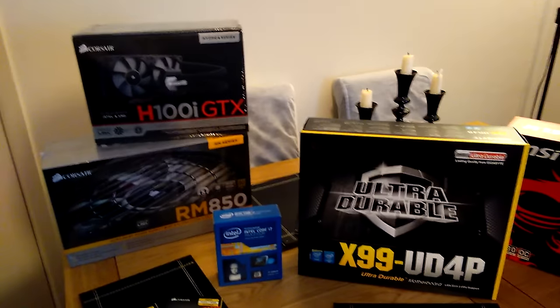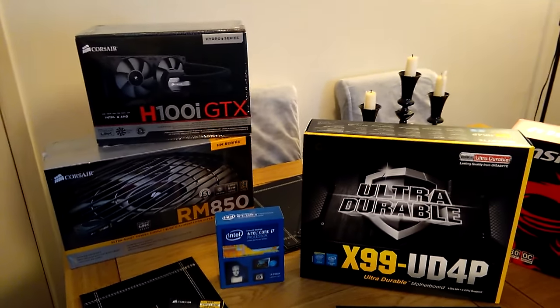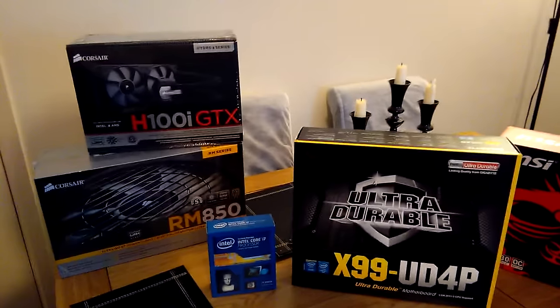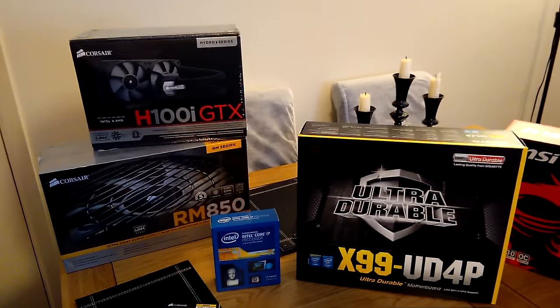So when you see this video, this is probably the last video rendered on the old Q6600 4-core — 8 or 9 years old now. Done well. It goes to show you pay a bit more to start with and you do get your money's worth.